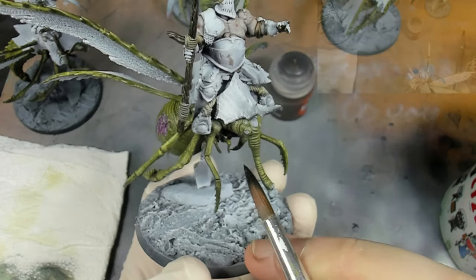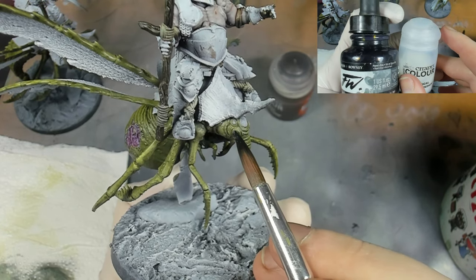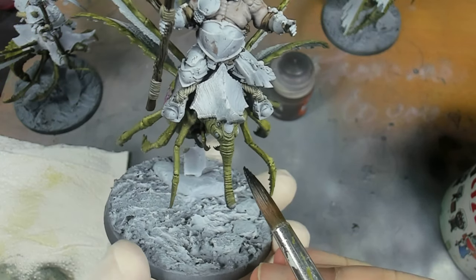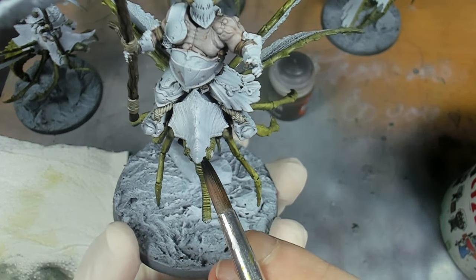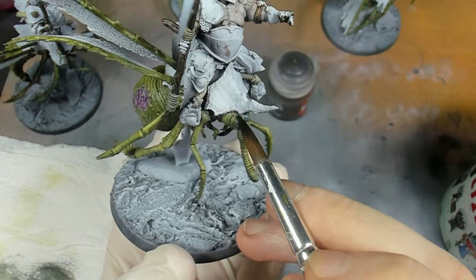The next stage is we're going to go in with a mixture of Payne's grey and contrast medium - to give it a bit more body - and go over anywhere that we eventually want to turn black. This is so we just get a nice blue hue showing through when we apply the oils later. We're going to apply that to the eyes, teeth, any stingers on the miniature, and most importantly the carapace, which is a large part of these Rotflies.